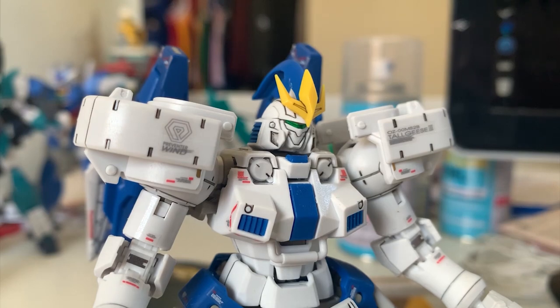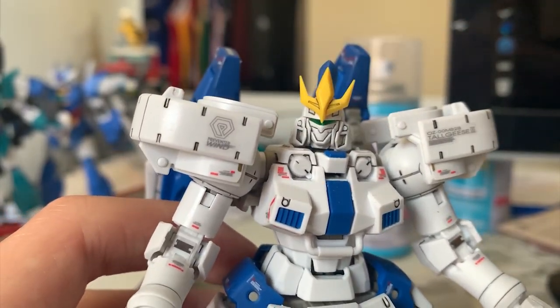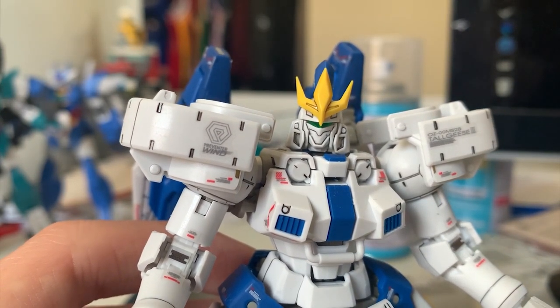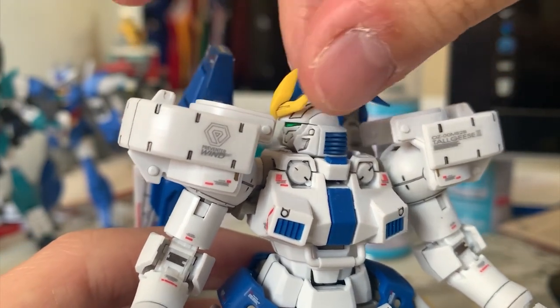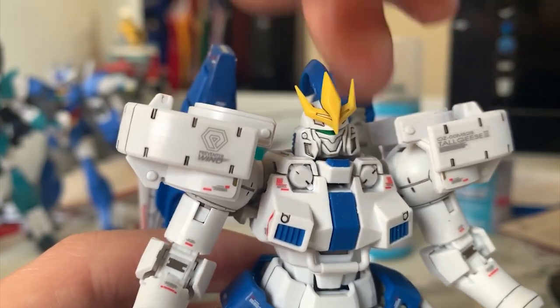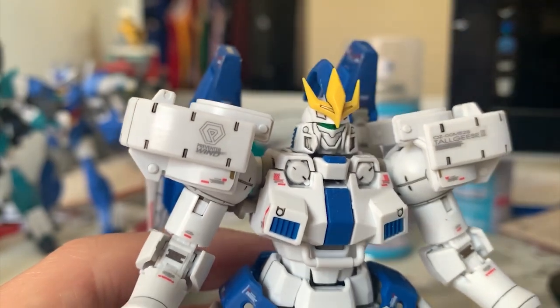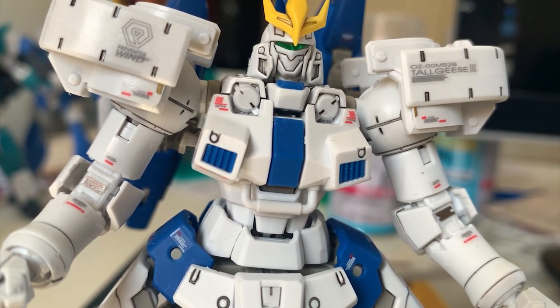Surprisingly, the RG requires us to repaint the falcon guns at the sides of the head — they're supposed to be gold or yellow, but RG didn't include an extra part and just tells you to repaint them. If you have the time and skill you can repaint, but I'm fine with white. For movement, the head can rotate 360 degrees but can't really lift up or down as there's no tilt joint.